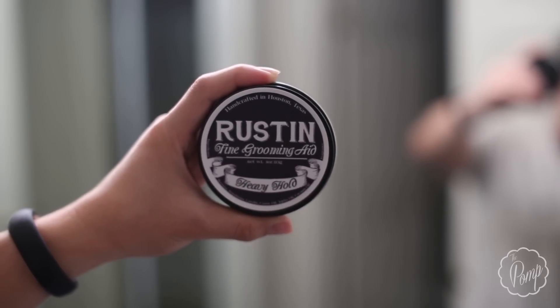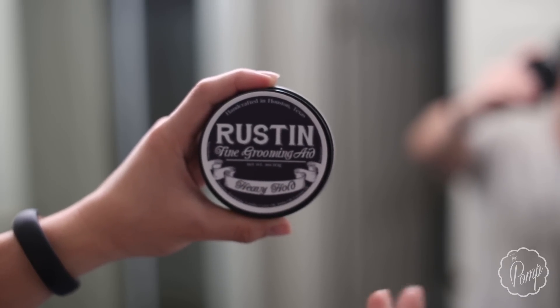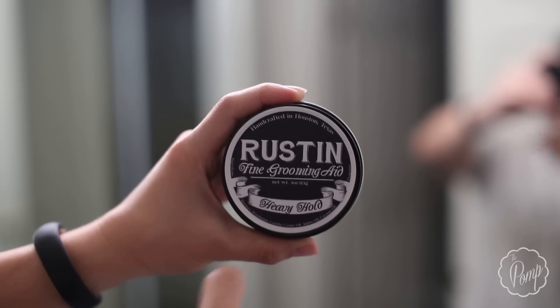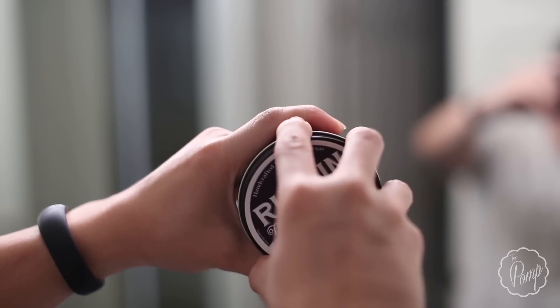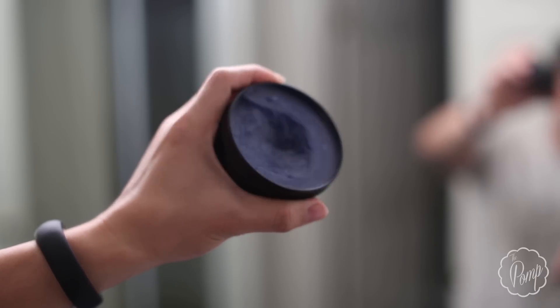I've actually been pretty pleased with it, so we should have some good stuff. Starting off by looking at the jar — here it is, Rusted Heavy Hold Pomade. As with all pomades, these are just fine grooming aids; they don't style your hair, they just help you style your hair. This is a four-ounce jar, handcrafted in Houston, Texas. Beeswax is the main ingredient, so we really know this is a heavy hold pomade. Opening it up, you can see right away it has a nice dark blue color — really cool — and as far as I'm aware it won't stain anything.